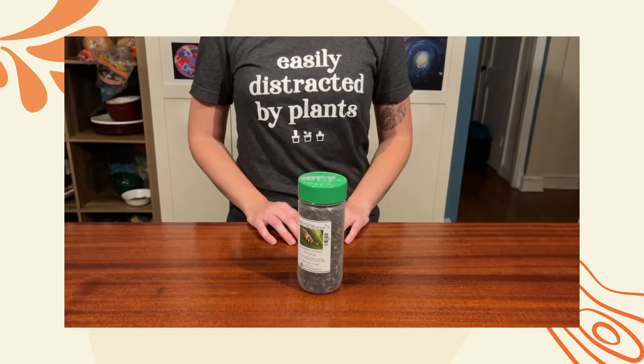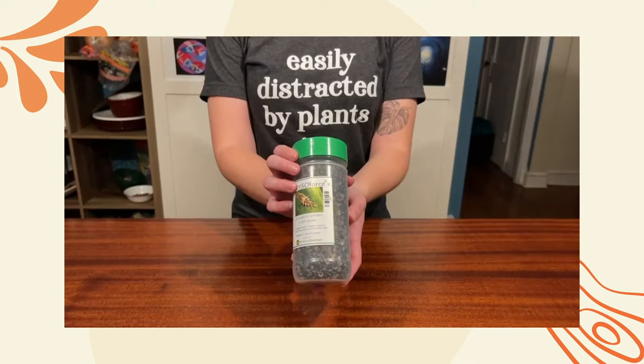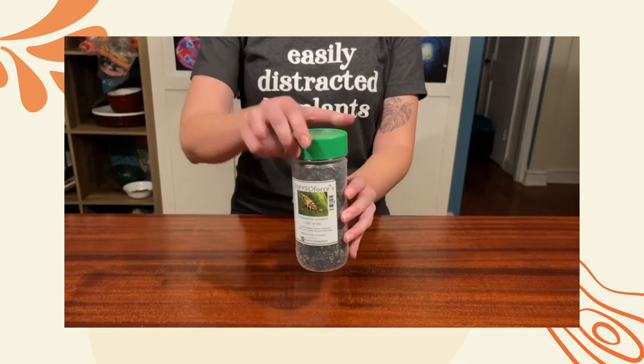Hi! Let's learn about lacewing larva application. First, let's take a look at what's inside of the bottle. This is what the bottle looks like, although it could look a little different depending on the distributor that you get your lacewing larva from.